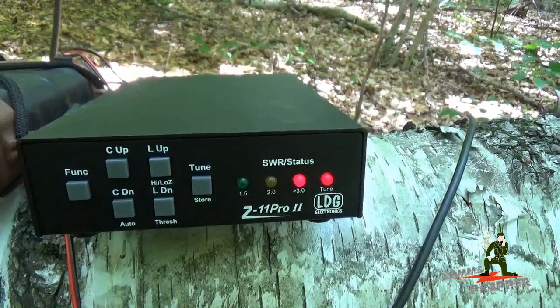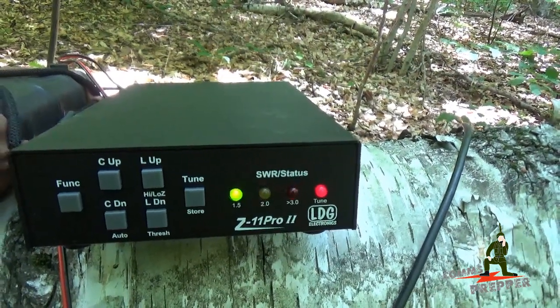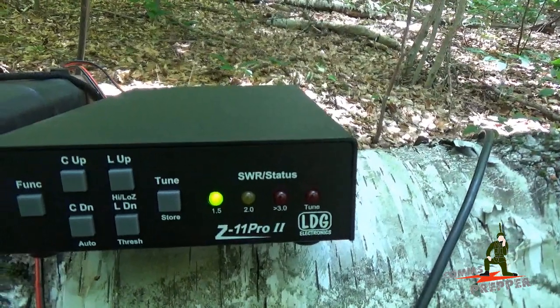Some frequencies take longer than others, especially when you have a new antenna configuration. And it's dialing in the solution — and we have one at 1.5 to 1. We're ready to operate. Let's roll over to the computer and see if we can make a connection.